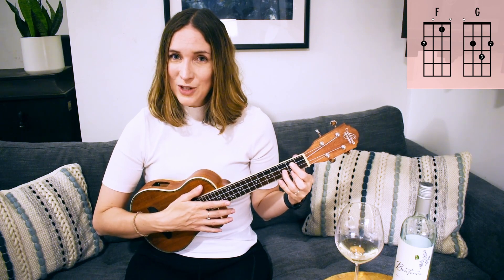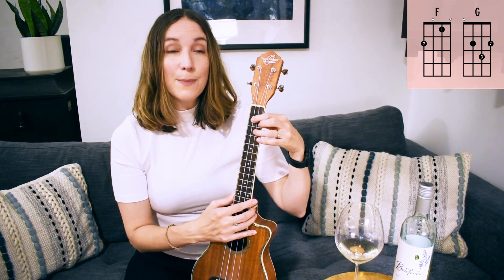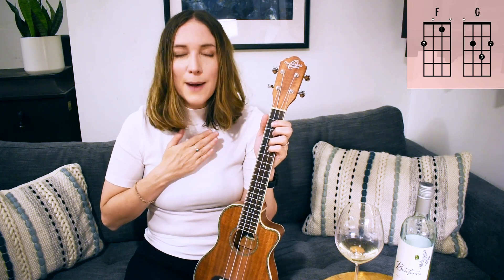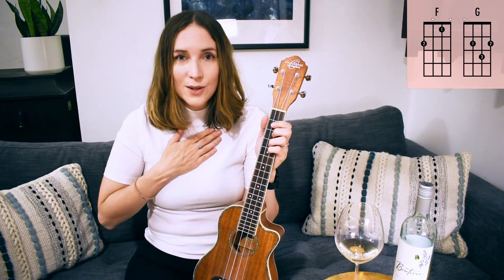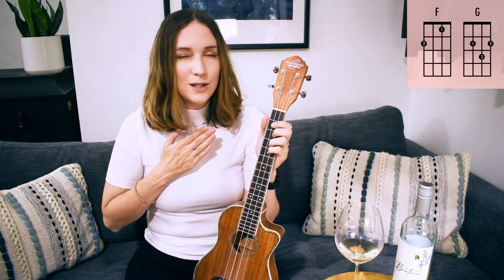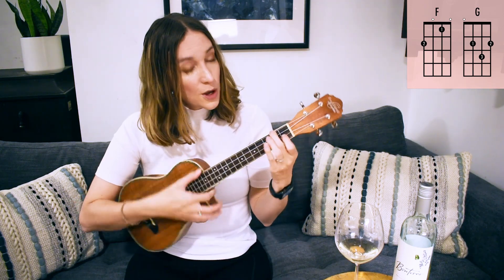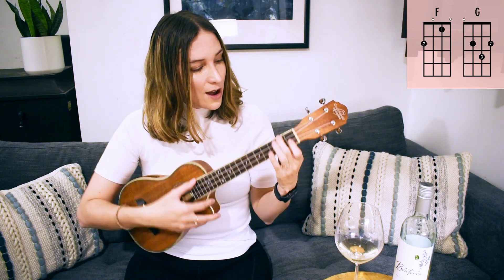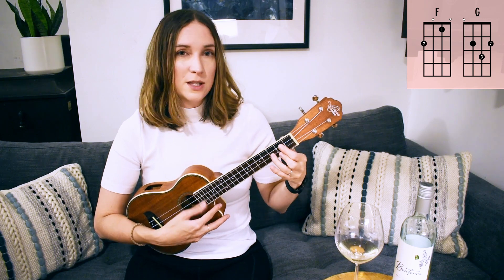How'd you do? Did you nail it? You nailed it! I'm actually keeping time with my foot — that's a great idea to help you internalize the beat so you can play more songs, learn more songs, play with other people, and just be on your way to being an awesome musician. So that was our first challenge, F to G. Now let's do two counts on each chord — we're going to speed it up a little bit.